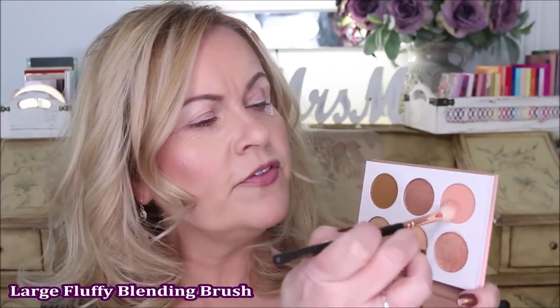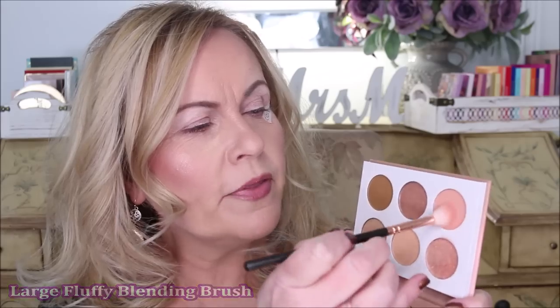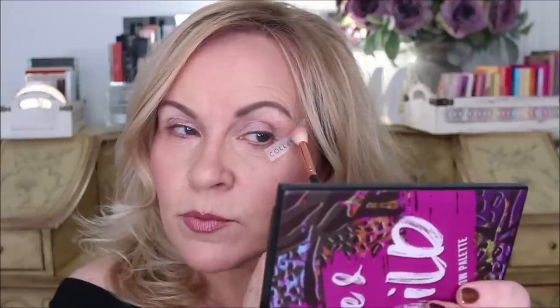The first palette we're going to be using is the Nudes by Juvia's Place — beautiful artwork as always, and the African artwork up here on the inside. I'm going to start with this color down here which is just a little bit on the peachy side. Using my most fluffy brush — a fluffy blending brush — I load it up, tap it off, start out at the end of the tape, and completely load that to the tail end.